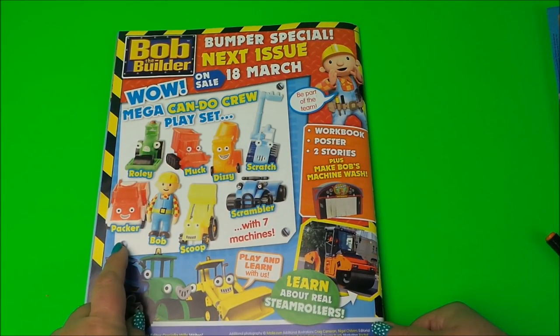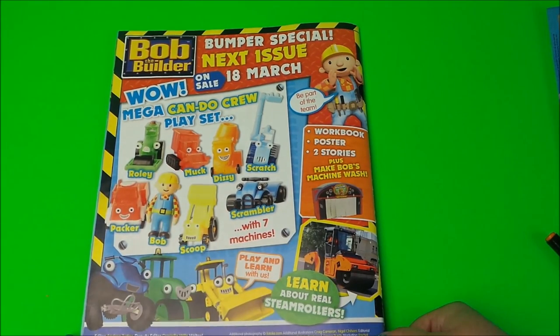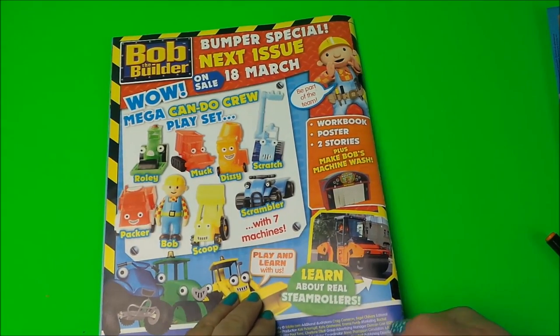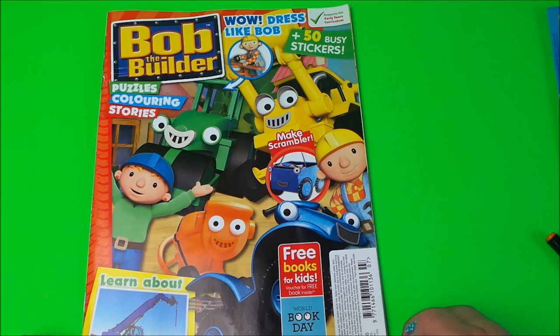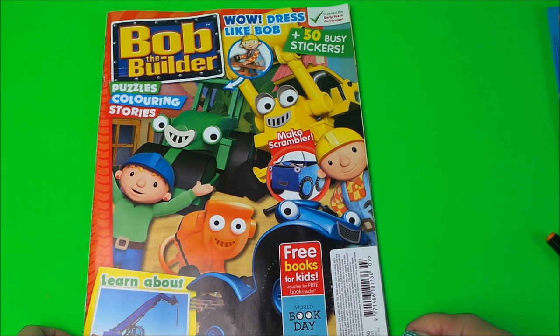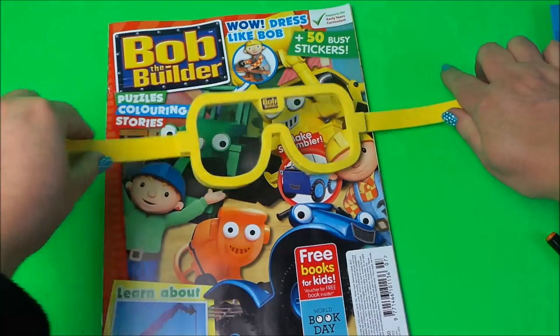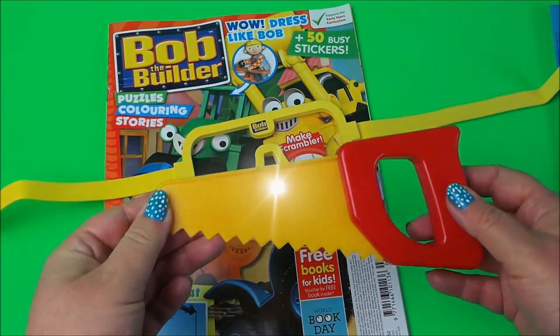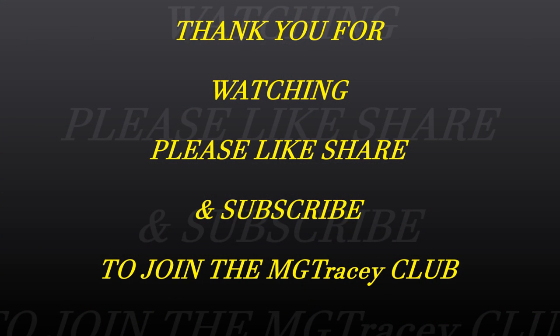In the next edition, from the 18th of March you can buy the next magazine and you get a play set with Bob the Builder and seven of the machines — that would be a fantastic edition to have. So there you go, guys — that's Bob the Builder, featuring cranes in this particular issue. It costs £2.50 and it's issue 223. Don't forget to subscribe, share, and like. We also had free gifts of a pair of safety goggles and a Bob the Builder saw. Take care and bye for now!